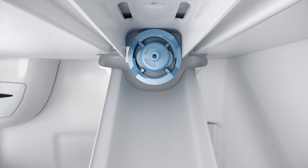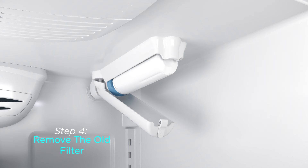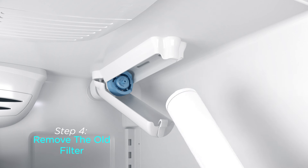Make sure to keep the bypass cap in case it is needed for future use. Step 4: To replace a used filter, unscrew and remove the cartridge by turning it counterclockwise until it releases, and then pull straight out.